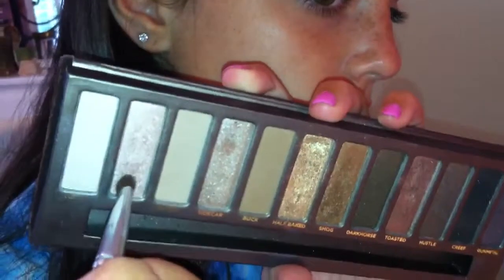Apply it under there too. Now I go in with a color called Sin on the tip of the brush and apply it to the inner corner. After checking, I see I need a little more gold toward the center of the lid. I take the flat shader again, go into Half Baked, and spray it with this e.l.f. mist. You can use water or eye makeup remover — anything to make the brush wet — and apply it toward the center of the lid.